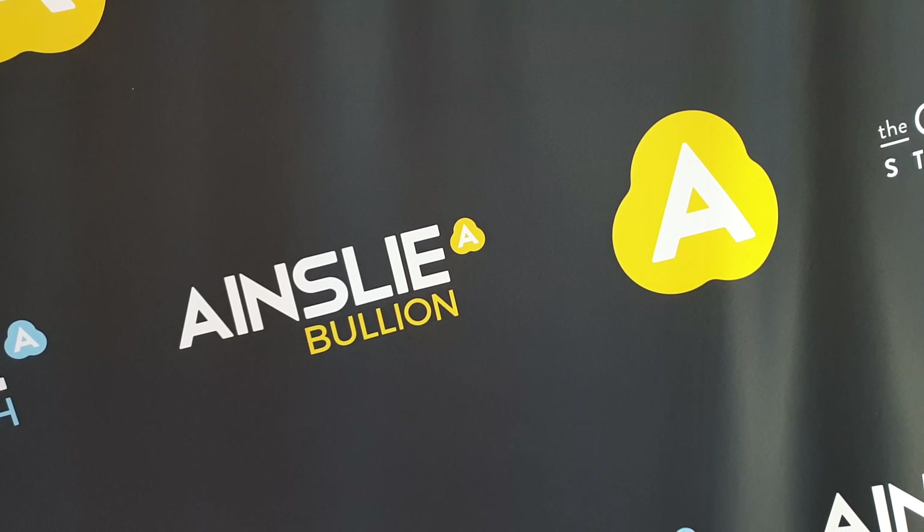You are looking at the one ounce and the two ounce Perth Mint Year of the Rabbit from 2011. It's the Series 2.